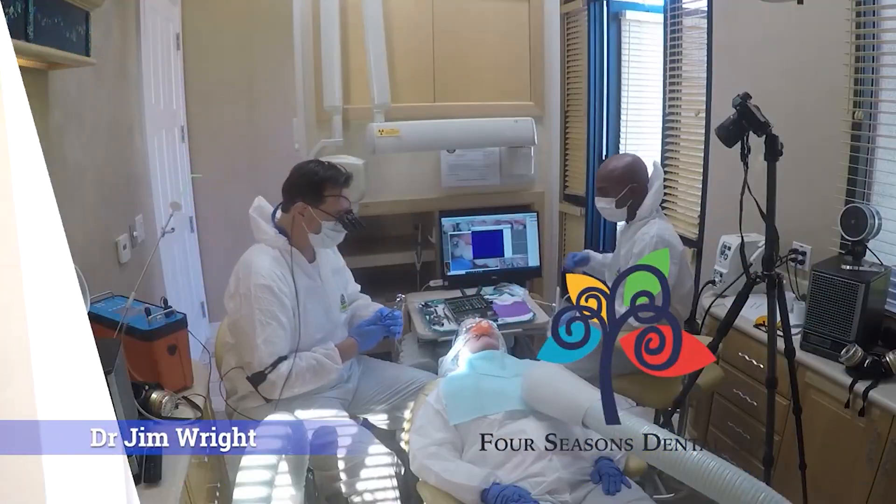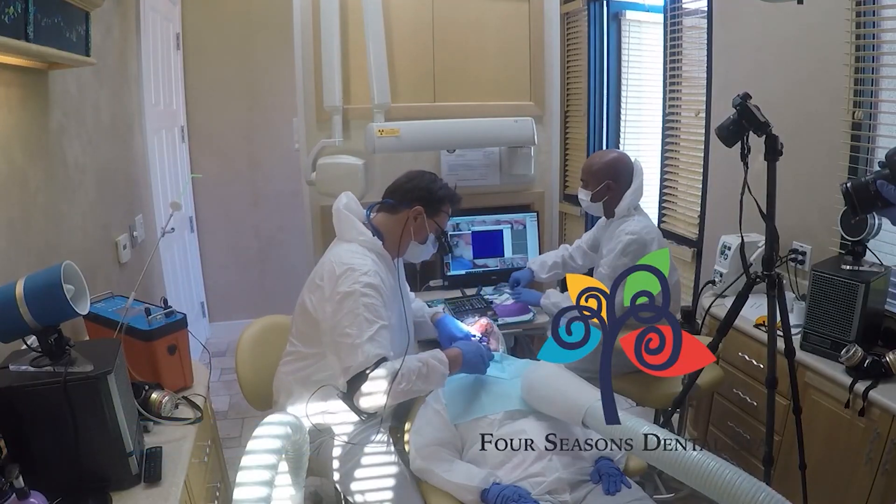Hi guys, Dr. Jim Wright here. Today we're going to be talking about dental dam placement for mercury removal procedure.